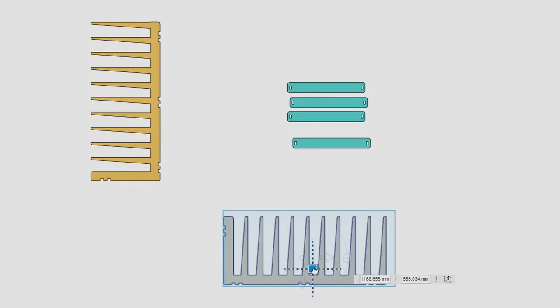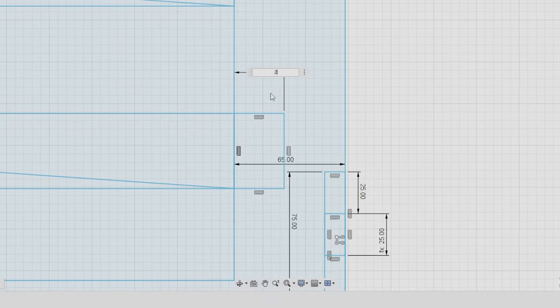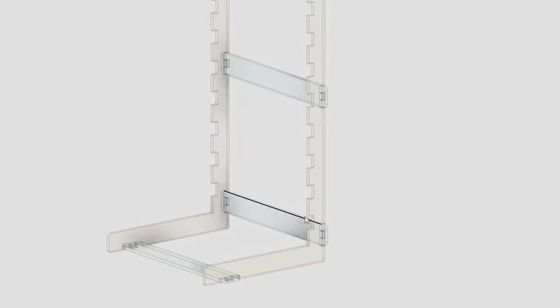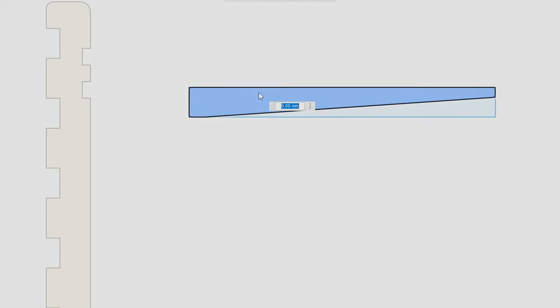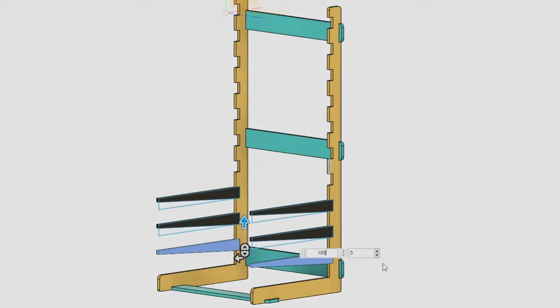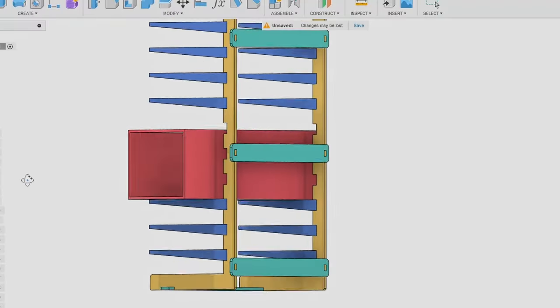After nesting the parts on the plywood sheet, I soon realized that solution wouldn't be the most efficient way to make the rack, so I decided to make the shelves and the frame as separate components. It would be more efficient in terms of material usage and would also allow me to rearrange the shelves when finishing bigger components.